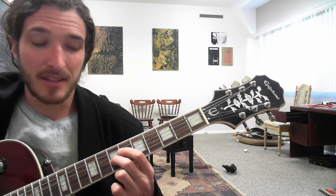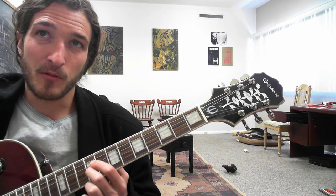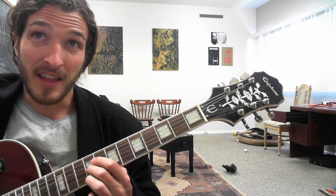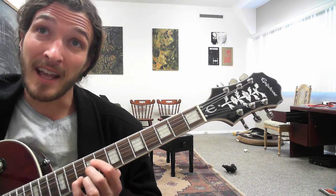So with your second finger, you're going to slide up from the 7th to the 9th fret on the G string, hit it again, and then the 9th fret of the high E. So we get this triplet — 8th fret of the B.